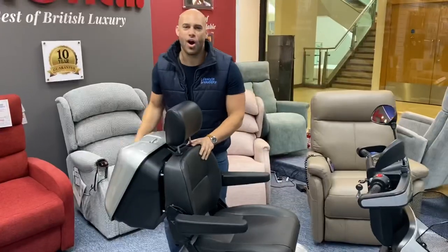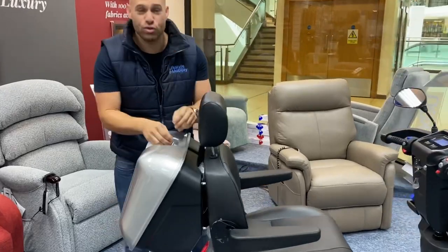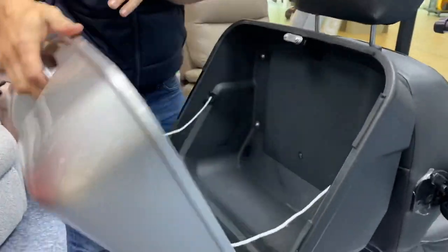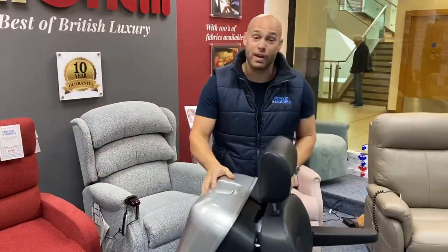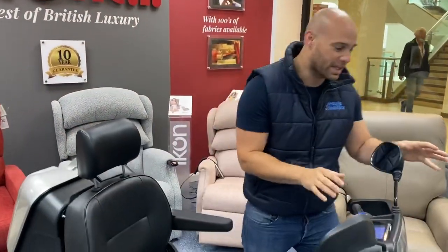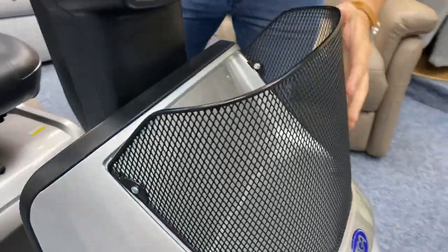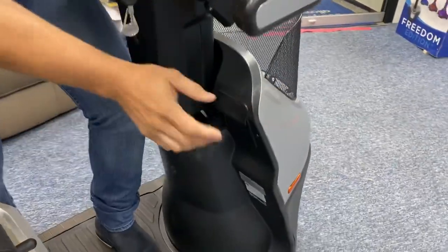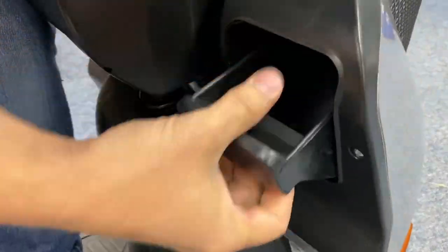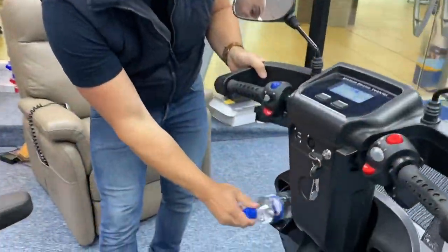Let's check out the storage. On the back of this full-size and very comfortable captain's chair, you have this huge lockable storage box. What I love about TGA is this comes standard with any Breeze you're going to purchase — great for shopping and anything else you need. At the front we have a mesh basket integrated within the contour of the frame. Drop your bag straight in. And of course you've got two hidden compartments either side, which is great for your phone, purse, or water bottle.